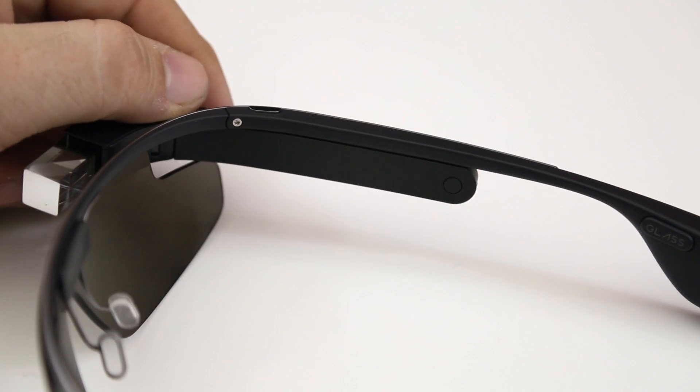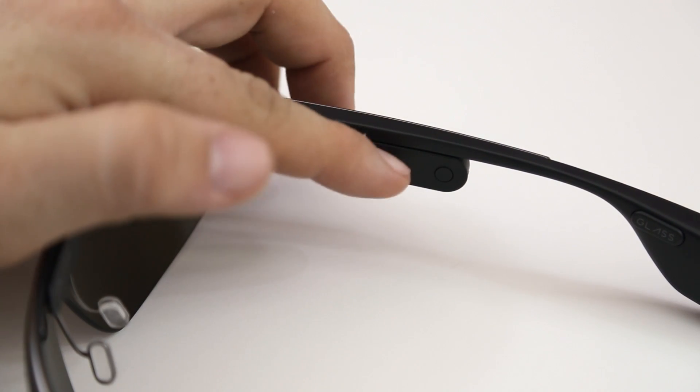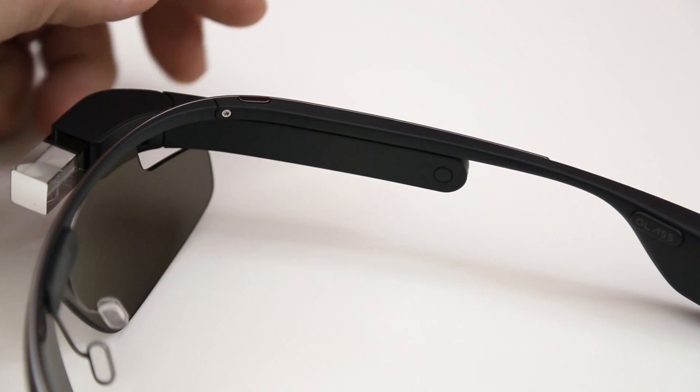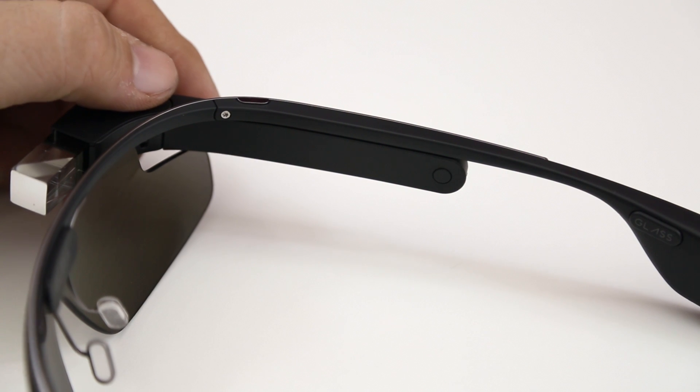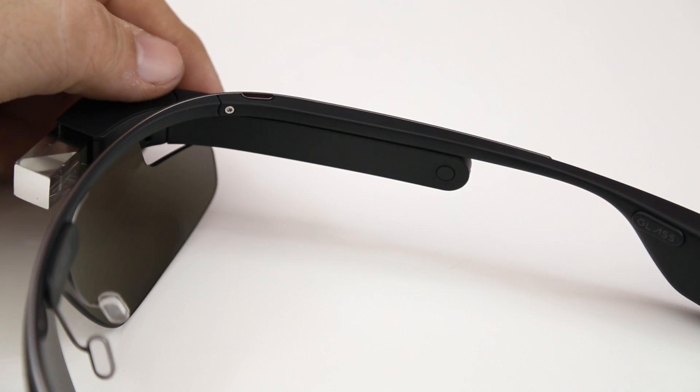Coming up along the inside of the frame here, we have a couple of things going on. The first thing is our power/standby switch — you can hold that down to completely turn off or on Glass, or you can press it once to put Glass into standby mode.